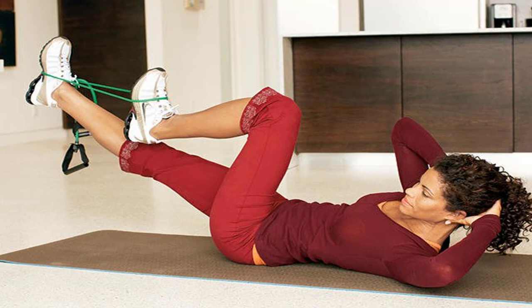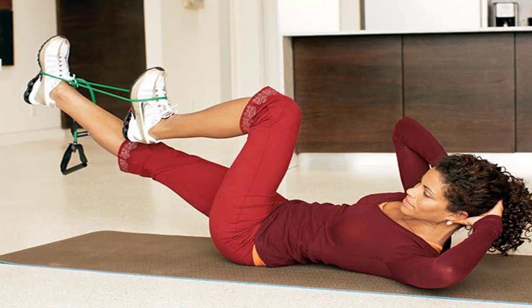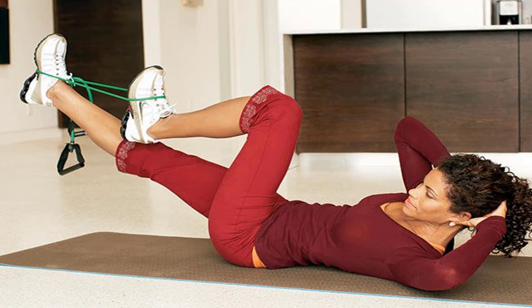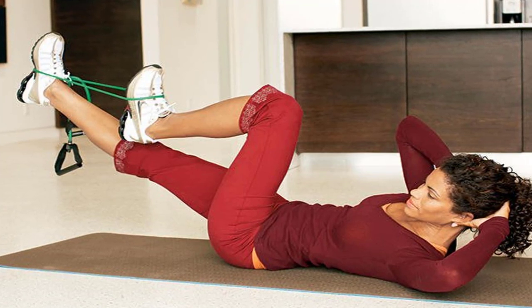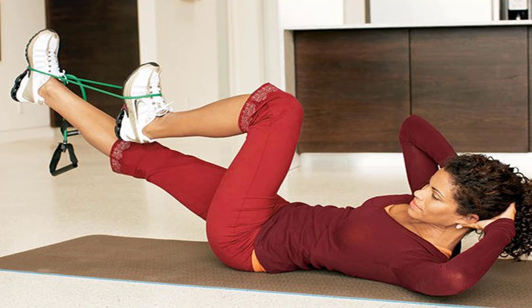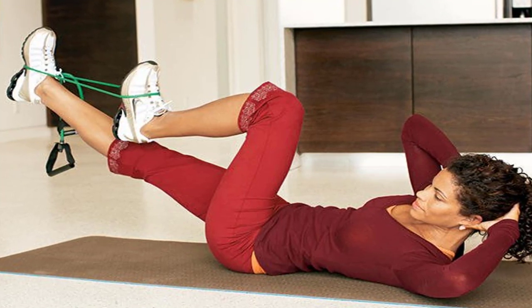Workout at a glance. What you need: one exercise band with handles, $15 at spray.com. Choose light resistance if you're new to strength training, medium if you're already working out. How to do it: follow the 35-minute winning workout on three non-consecutive days a week, doing two sets of 15 reps of each exercise unless otherwise noted.